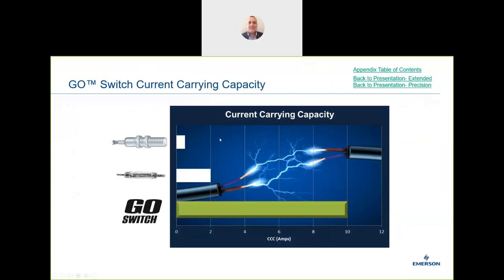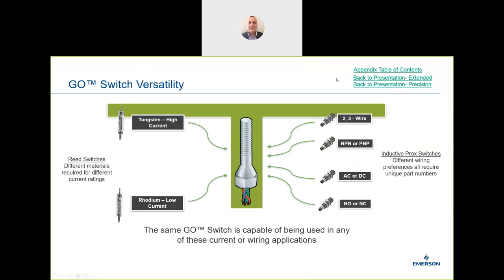On current capacity, many other switches are very limited. A typical proximity switch delivers really low amps because it's an electronic device susceptible to high current and voltage spikes. A reed switch has slightly more range and can work at higher amperage. But the main feature of the Go Switch on current capacity is its massive range, similar to a mechanical switch — making it ideal as a mechanical switch replacement.